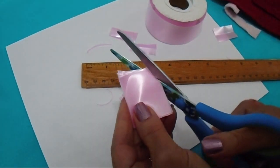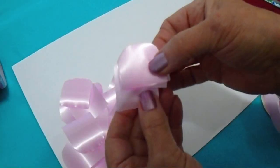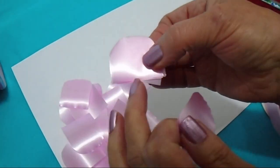And then I'm just going to curve one end like that. I've also gone ahead and cut some shorter ones — these are about one inch.